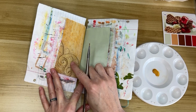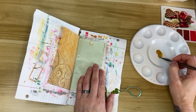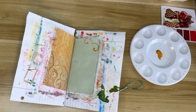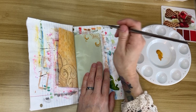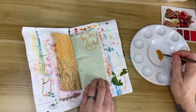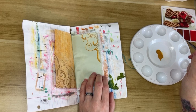This swirly pattern I really like and I want to copy it on the other page, so I'm taking my golden ochre color and a thin paint brush and trying to copy the swirls as much as I can. They don't need to be exact — they just need to be close enough so that the eye recognizes the pattern is similar. I'm painting it kind of backwards and upside down, so it's definitely not exact, but it just needs to give the impression of swirls. Instead of doing it in this golden color I could have also done it in the brown of the original pattern.